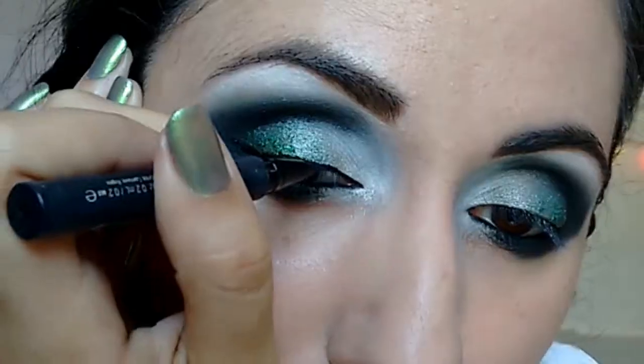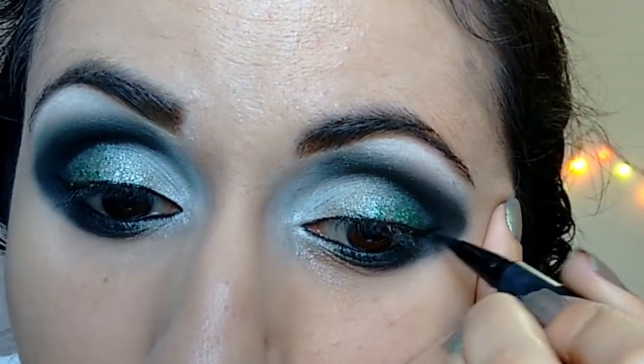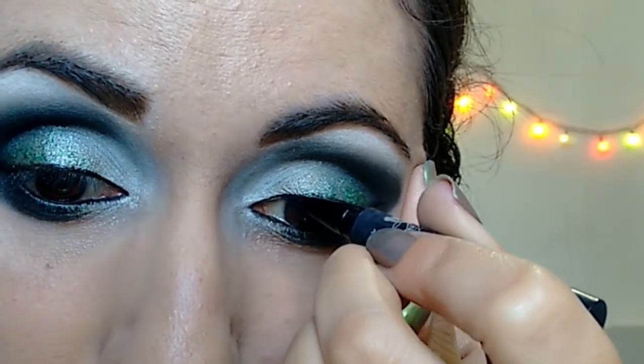Now we put the eyeliner — Kat Von D. I'm going to put the mascara: first the Kiko Milano, then Bourjois. And I'll put my falsies and I'll be back.